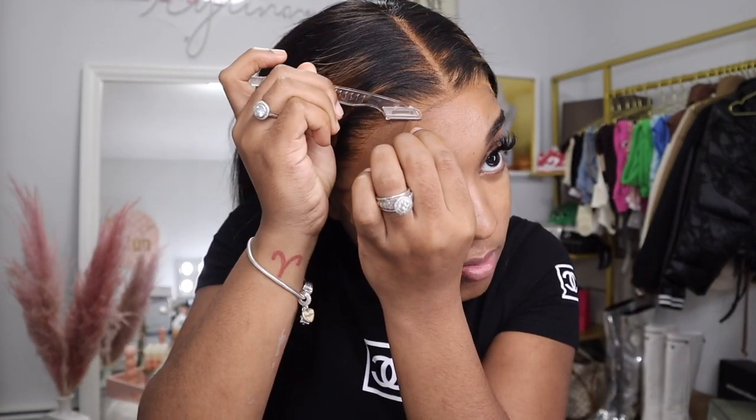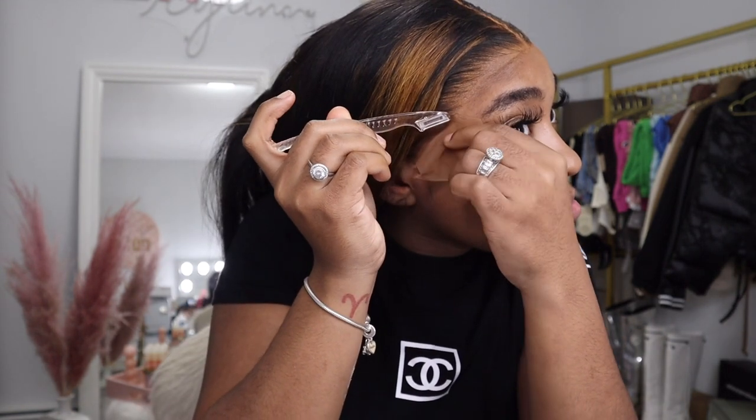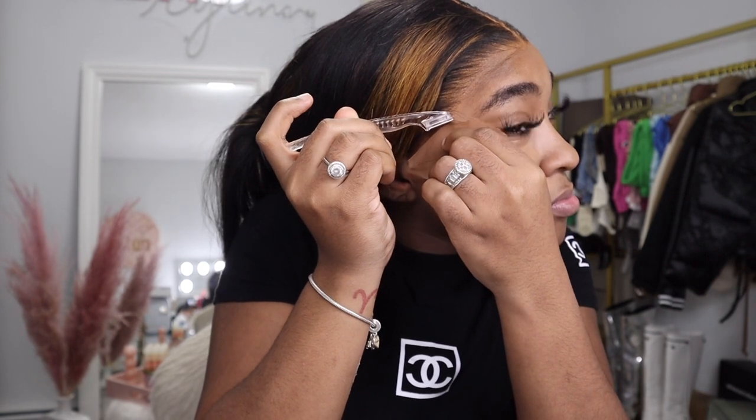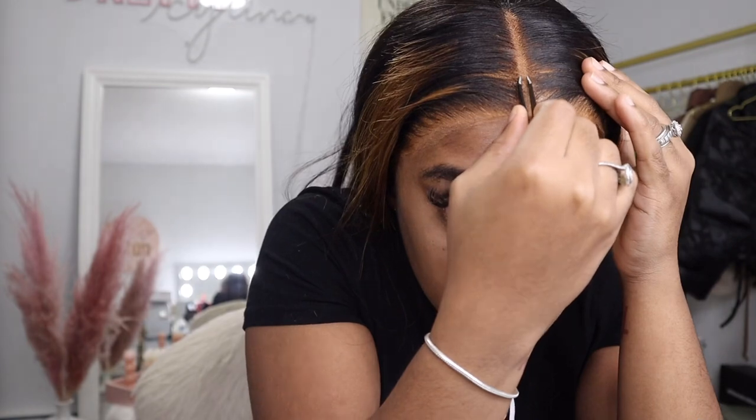Now I'm going to go into cutting the lace. I want to get as close to where the hair actually starts as possible because I want to give scalp. I'm leaving a little bit of lace but I did go back and cut that off as well — just want to take my time. I went in with scissors and razors, and then I'm also plucking my part because I want to give a middle part for sure.